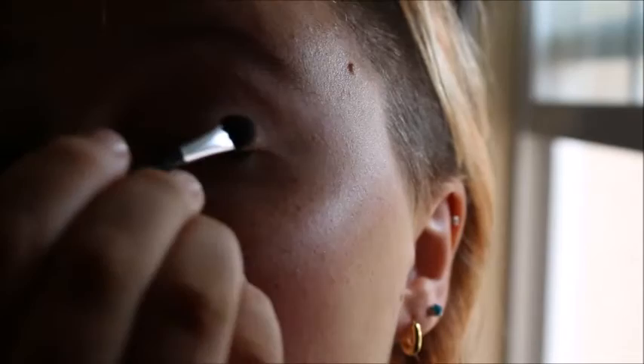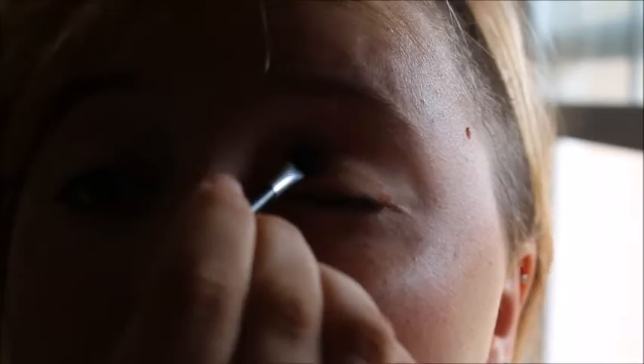So to do the everyday classic easy natural look, you start with the medium brown that I showed you, put it on the brush, tap some of it off, then put it all over your eyelid. Repeat that on the other side — tada! Now we have our basic easy beginning look.